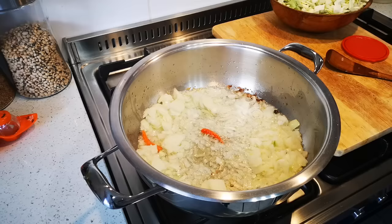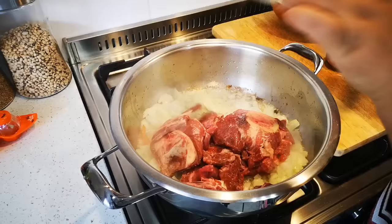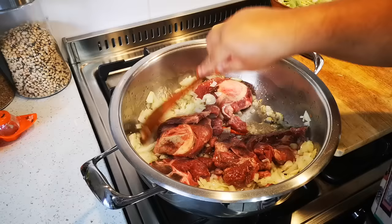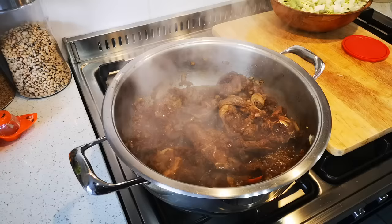I'm going to add the meat. Because I added the sugar, we're really going to speed up that browning. Now we just leave this until everything is nice and dark brown, so the meat and onions are nice and brown.